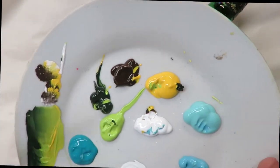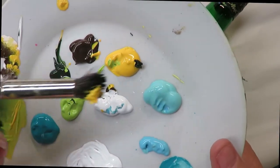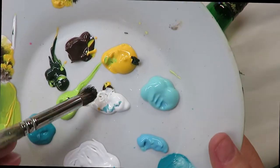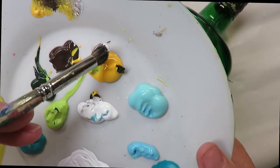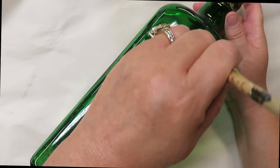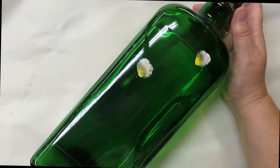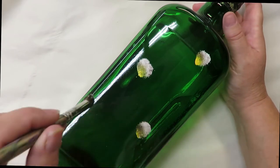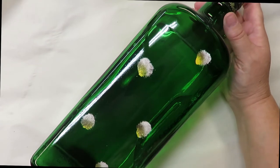I'm going to start by using my deerfoot stippler — I'll put a little bit of yellow in the back, a little bit of brown in the front, then tap in a little bit of white. I'm not going to spend a lot of time on these centers. They're just going to be like this — very, very easy. That's all I'm doing; anybody can do that.